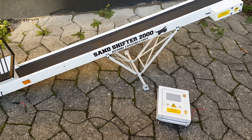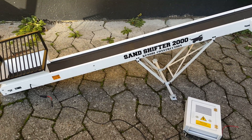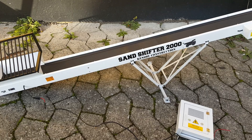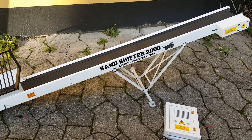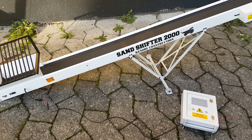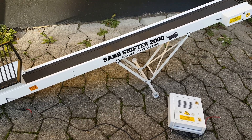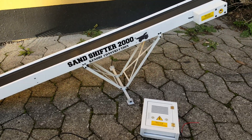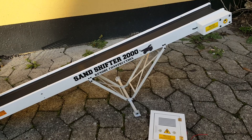The product itself is a conveyor system. It's a little over a meter long — I think it's about 115 cm. It's about 6 to 8 cm wide, and maybe about 40 cm high.